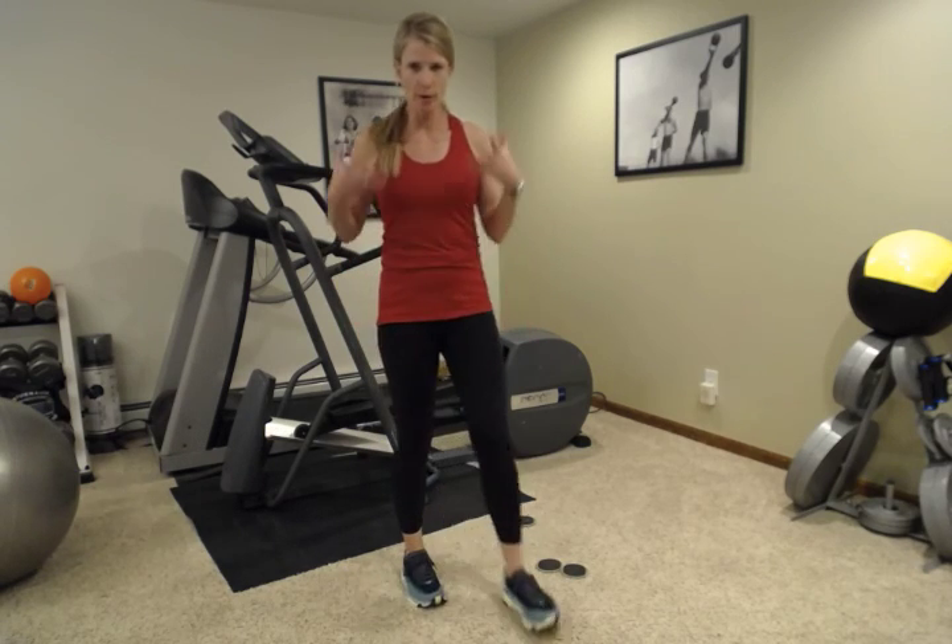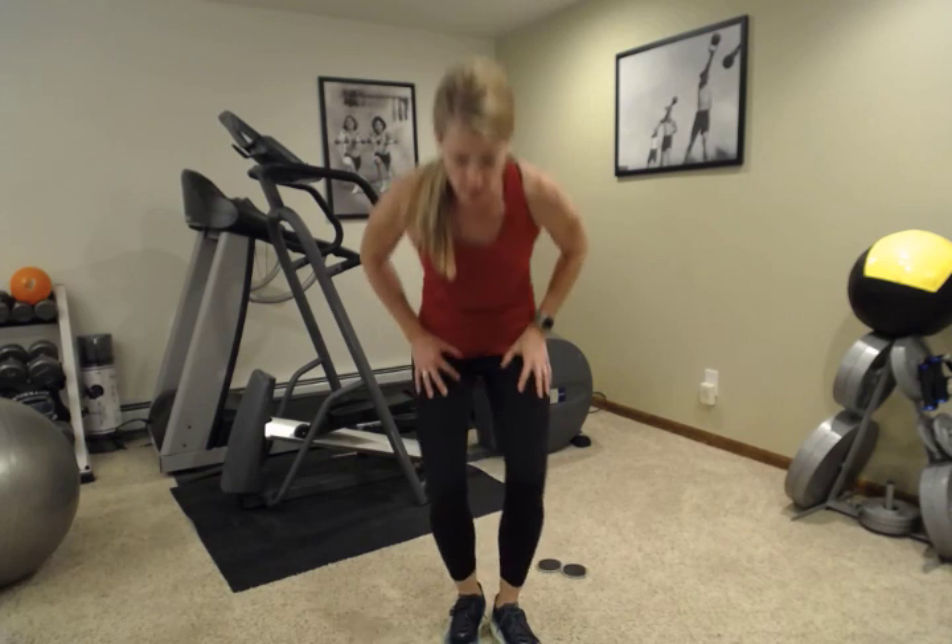That is it for today. We've got some upper body, some lower body, some balance, some core. Let me know if you have any questions or if you need any alternatives to any of these exercises. Thank you everybody, and we'll see you next time.